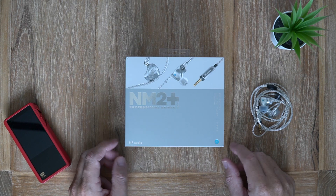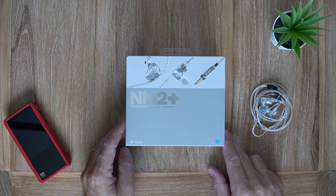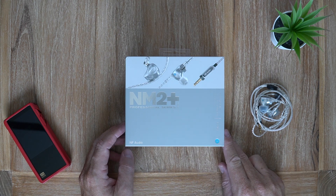In this video I'm looking at the NF-Audio NM2 Plus Professional Series Studio in-ear monitors.